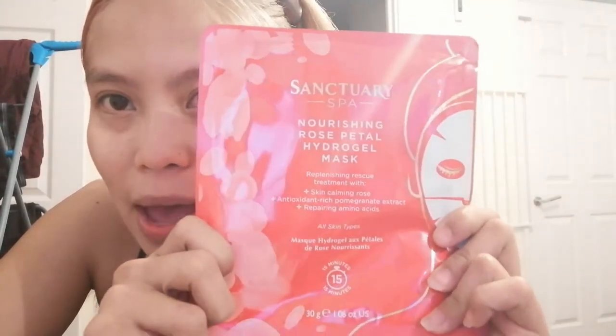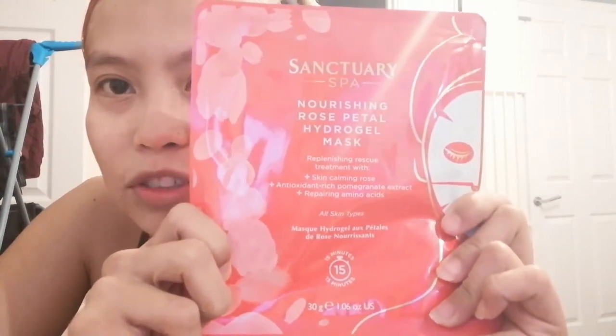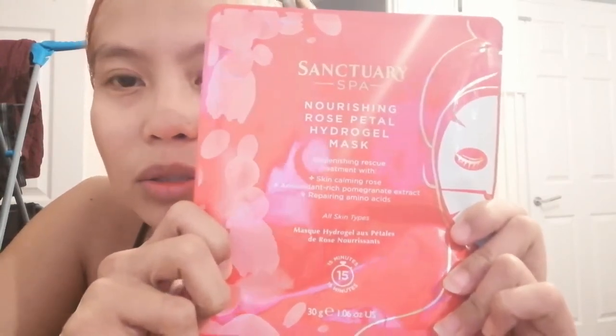Hello everyone, so today is just a short video and it's night time, so I'm just gonna show you this mask that I got free from freebies. It's a Sanctuary Spa nourishing rose petal hydrogel mask.